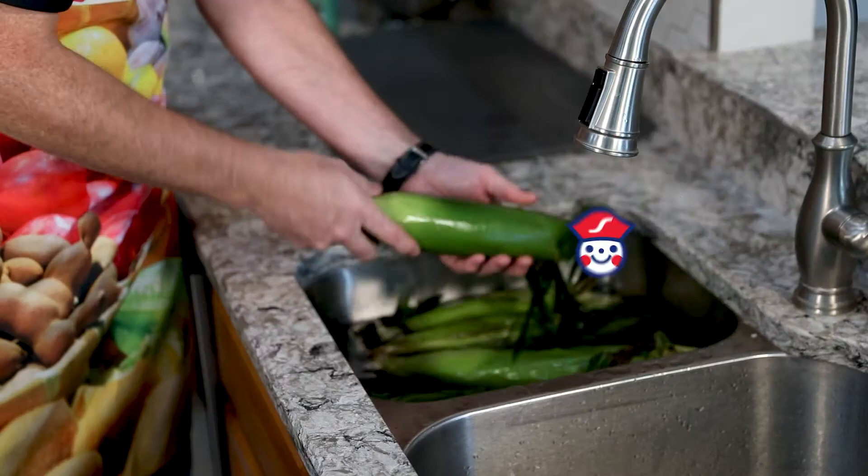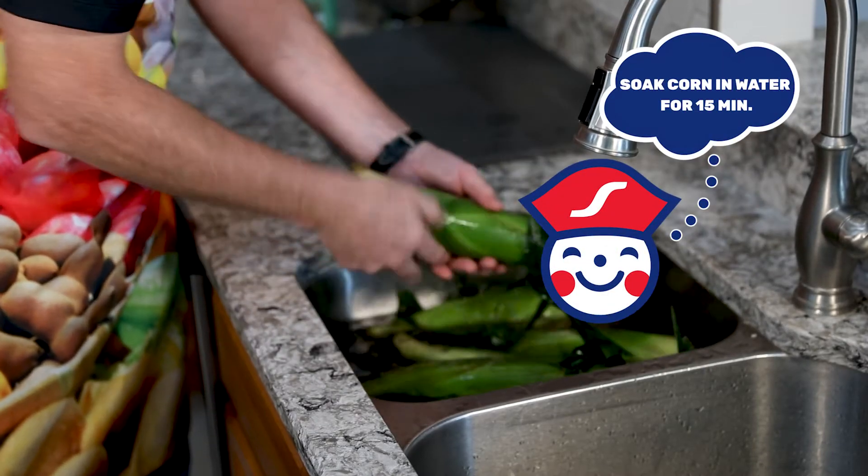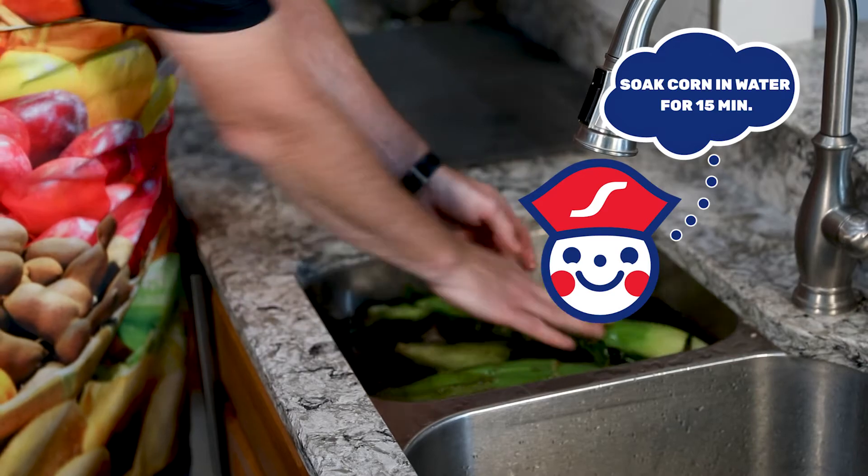Hello everyone. I'm going to give you a little tip on corn today on how to prepare it and get it off the husk real easy after you take it out of the microwave for dinner. You can soak the ear of corn in water for 15 minutes to get it more moist, then remove it from there and put it in the microwave.